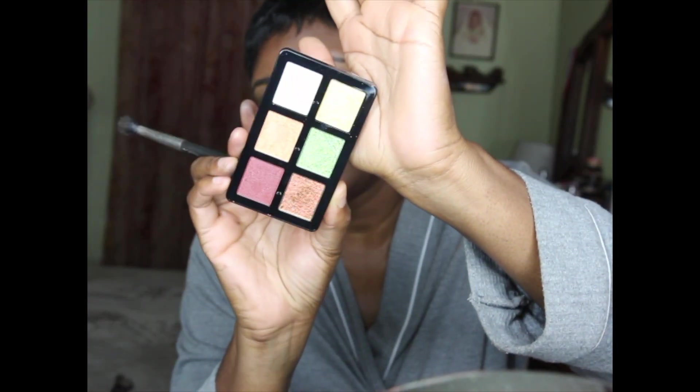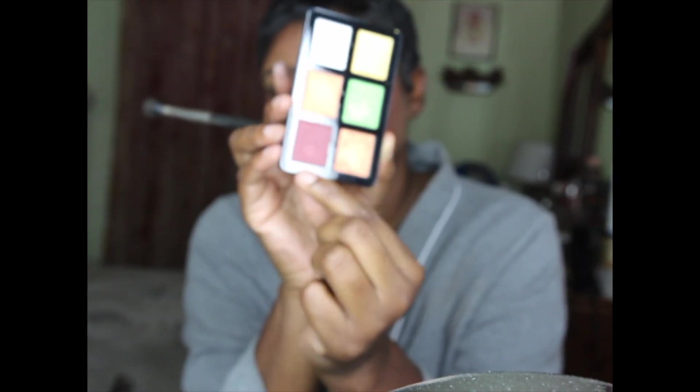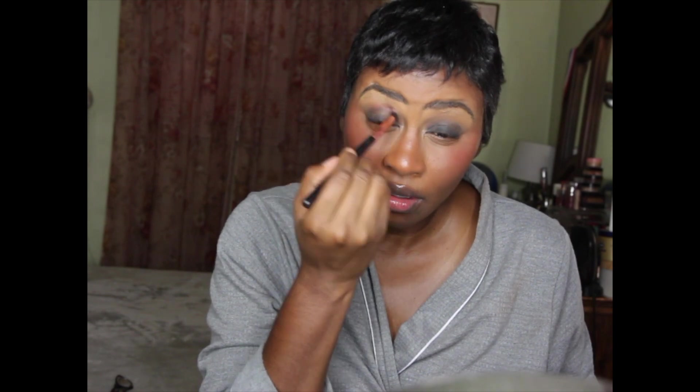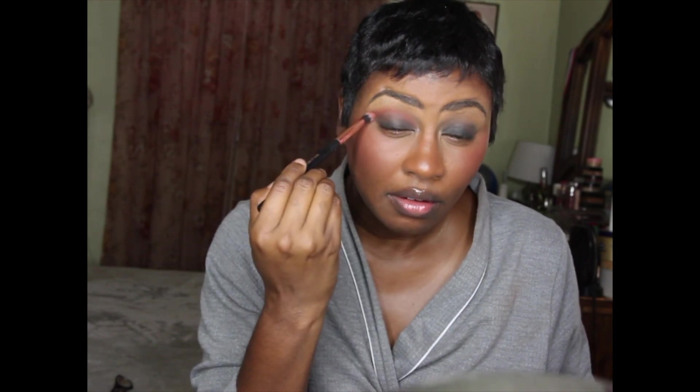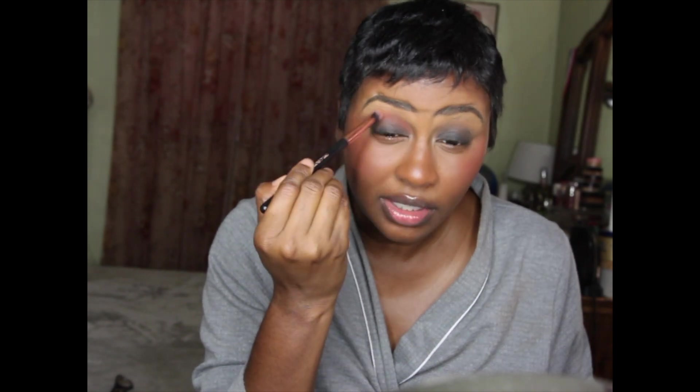We're going to be using this palette today. Out of the entire palette, we're going to start with taking that brown and popping it in my crease. Look how this blends out - it blends out really really pretty. This is so pigmented.